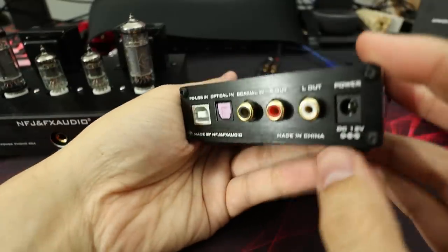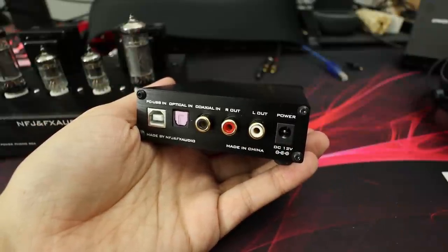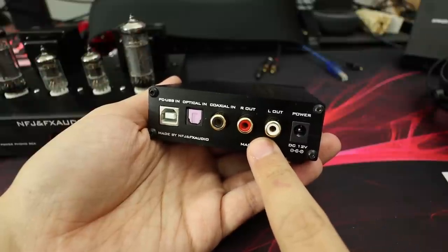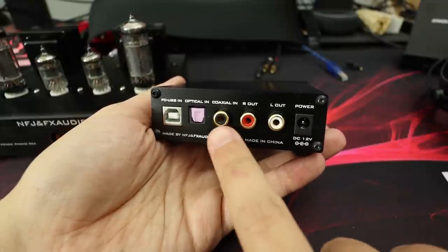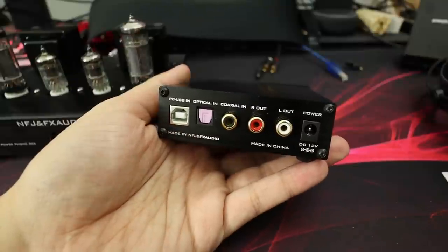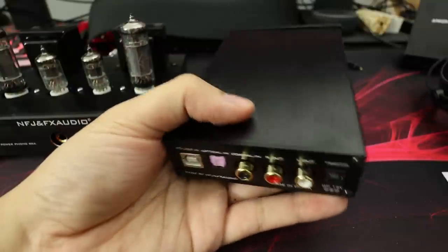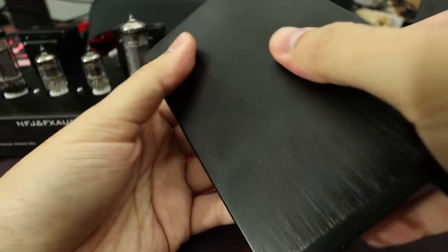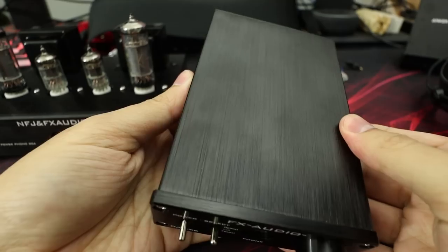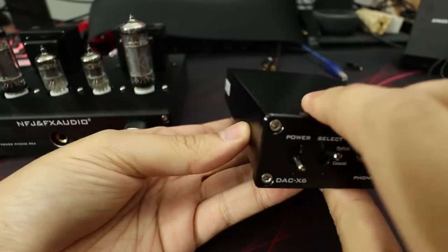On the back there are all the inputs. Power comes with a regular power brick - it's not a wall wart, which is nice. RCA out for line out, meaning you can send it to an external amp like the P1. Coaxial in, optical in, USB in. It's not USB powered like the G2, so it's not as portable, but that external power brick means it will deliver more power. Aluminum case but very prone to fingerprints. Nice finish though - well constructed with an industrial look with silver screws on the front holding the faceplate on.